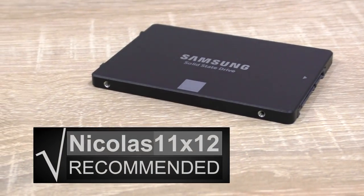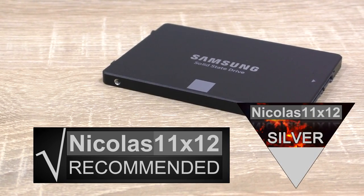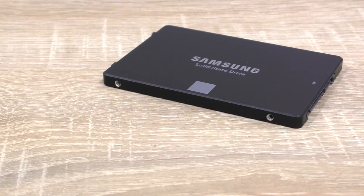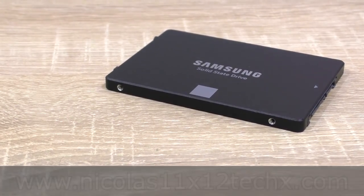With that said, I can definitely recommend the Samsung SSD 850 EVO 120GB SSD. It's still getting my silver award, but it almost would have been the bronze one — very close to bronze actually. Thanks for watching, don't forget to subscribe and visit my website to sometimes see videos there earlier.